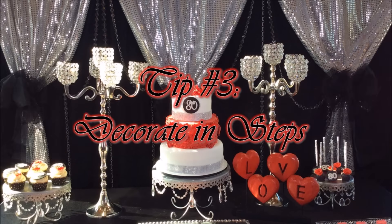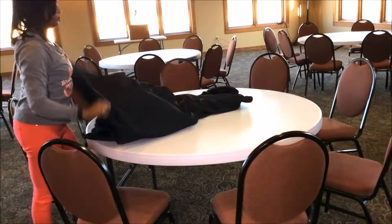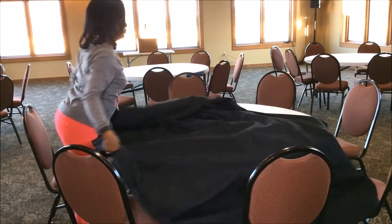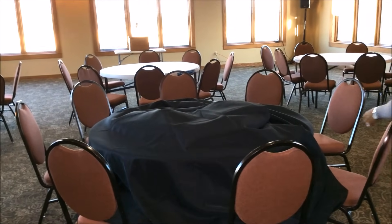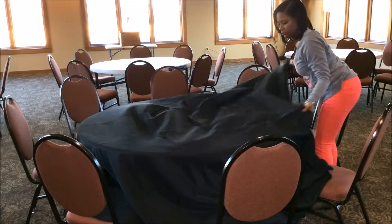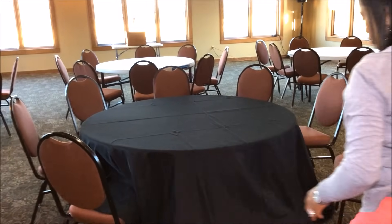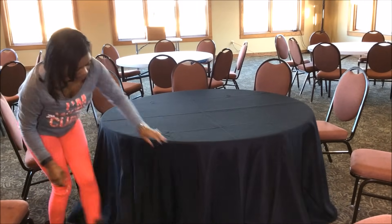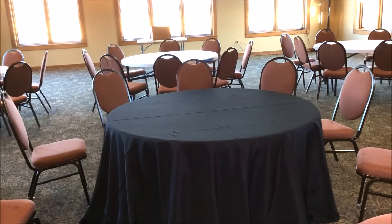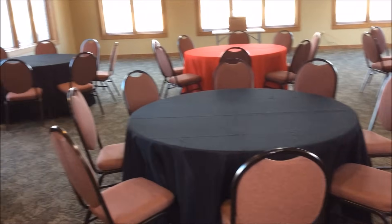Now that we've counted, measured, and managed, we're moving on to tip number three, which is to decorate in steps. I'm a type A personality when it comes to decorating, so I have to make sure everything is in order because it can get overwhelming pretty quickly. The first thing I like to do is put on the tablecloth, because that's the heart of your room. I like the tablecloth to cover the legs of the table — I just think it's unattractive to see the legs underneath — so I get tablecloths that go all the way down to the floor. Once the tablecloth is in place, I move on and put them all in place.